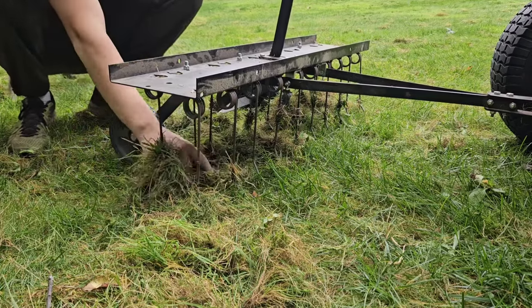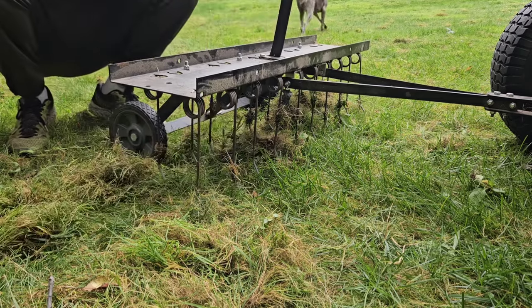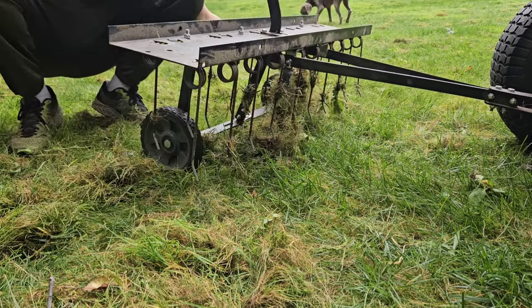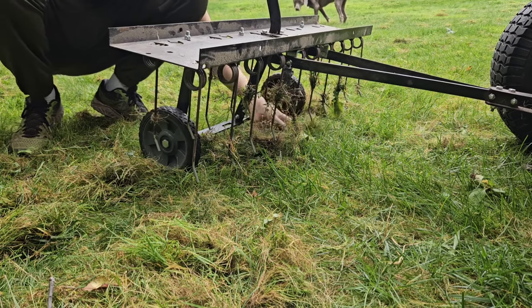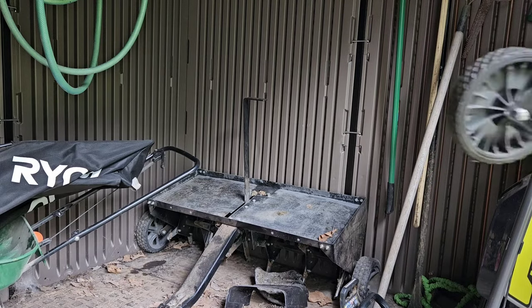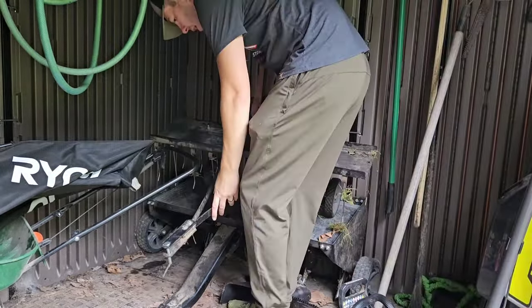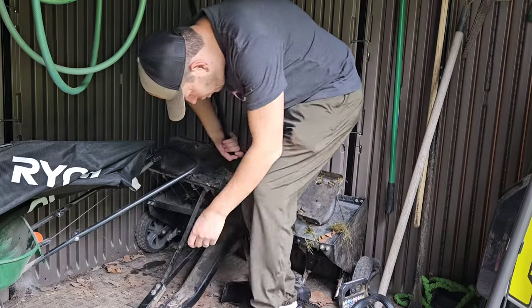The grass that is there still is going to have more room to grow, instead of having so much grass there. A thick lawn is good, but when it's too thick, you do need to clean it out a little bit. Now the dethatcher is not big, but bear in mind that storing it can be a little bit challenging — I actually just store it on top of my Agri-Fab core aerator.